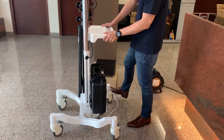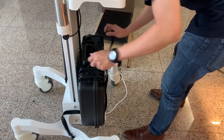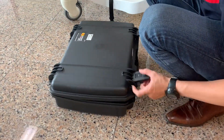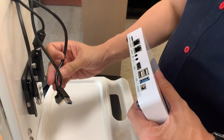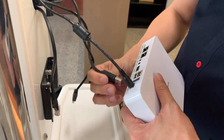Lock the mobile pedestal by pushing the foot brake to secure its position. Take up the console from the Pelican case. Connect the cables to the correct ports and mount the console on the mounting bracket.